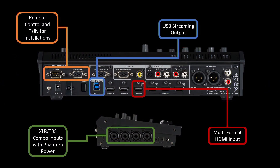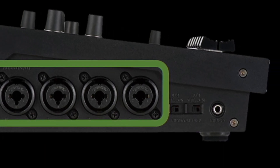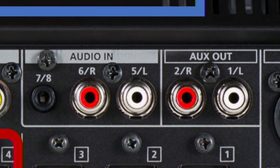The four combo inputs are on the left side with two pairs of phantom power switches to the right. On the back there are stereo RCA line inputs and a stereo 1/8-inch line in — channels five and six, and seven and eight. The stereo channels are linked to a single fader, and the audio outputs can be assigned to either the main or the aux mix.